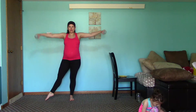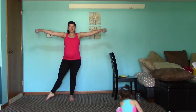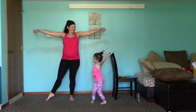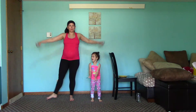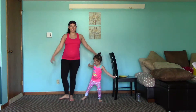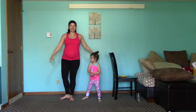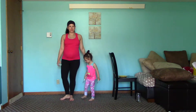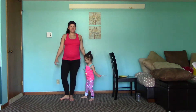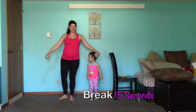Bring it out and back in — it feels really good on those glutes and those inner thighs, as well as working those arms. In the next round we'll focus on the other leg. So if you're mirroring me, you're working your left leg right now. Rest.